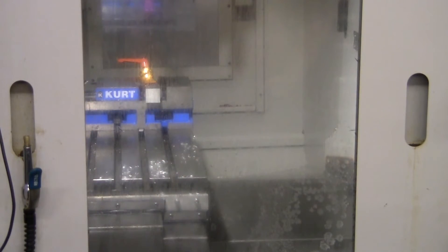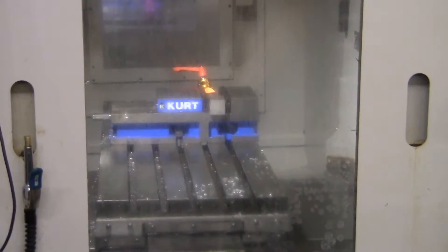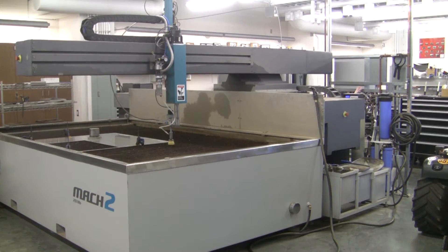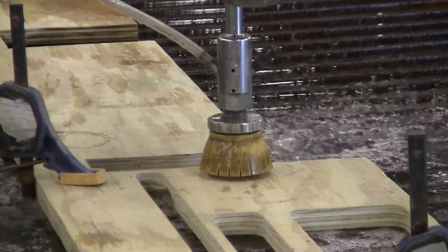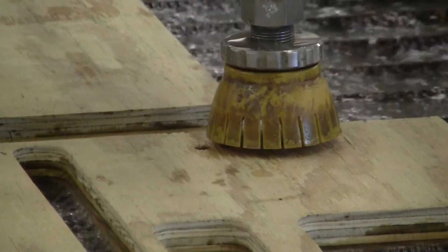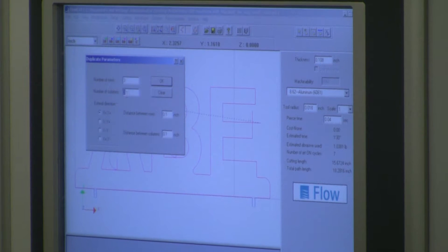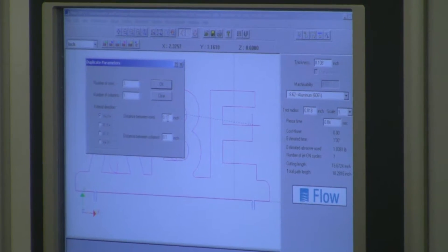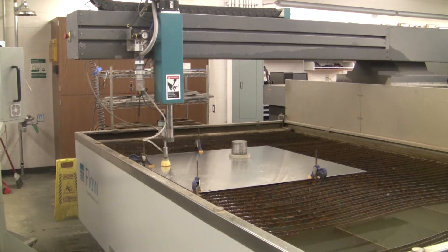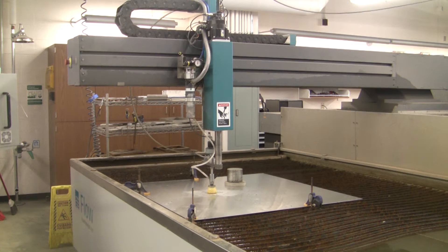Sukapal contains several state-of-the-art manufacturing machines, including a Flow Mach 2 abrasive water jet cutter. This machine cuts material using a highly pressurized stream of water and sand. The machine is programmed by designs and cutting parameters set by the user on a computer. When the cutter is activated, it will automatically cut the design as read by the computer.